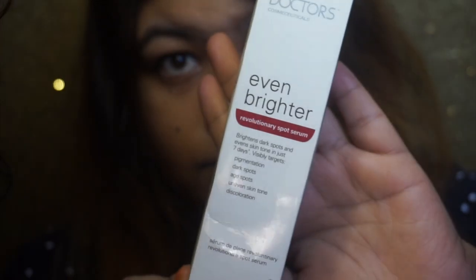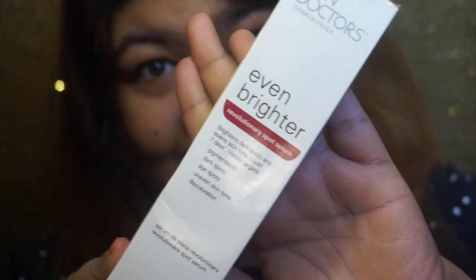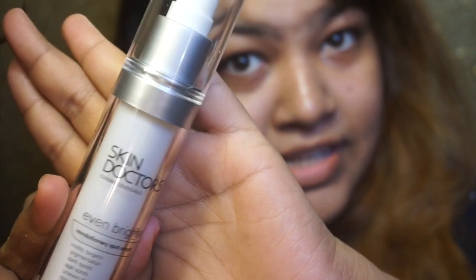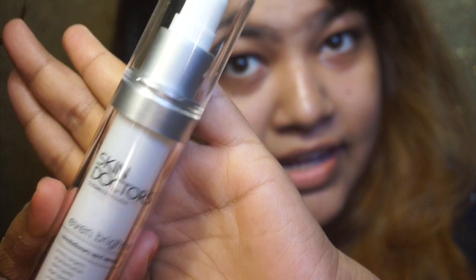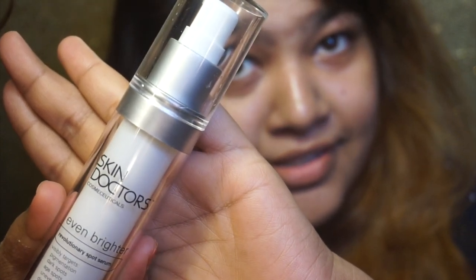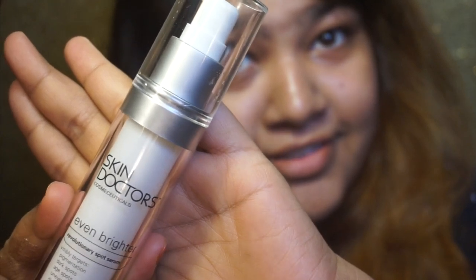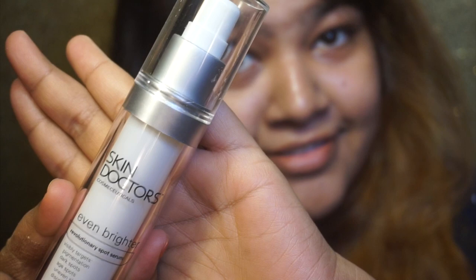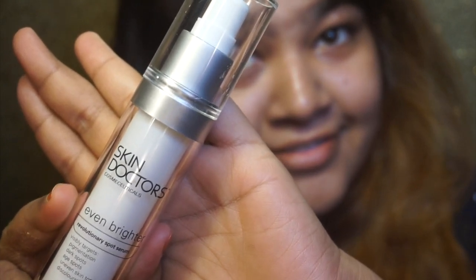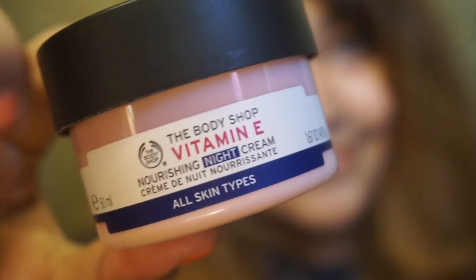I am going to open my skin for 15 minutes, then I will observe and apply a serum. I am using a normal serum — this is not a clinical product. I use this serum to brighten my skin and to help with discoloration. I observe it for about 5 minutes, then I use the Body Shop area moisturizer cream.